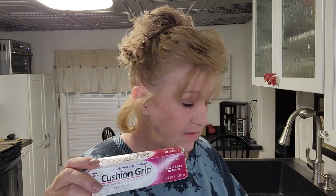Have you ever had your tube of cushion grip bust out on the bottom? I've been getting a lot of questions — people want to know what the difference is between the cushion grip and the gum guard putty.